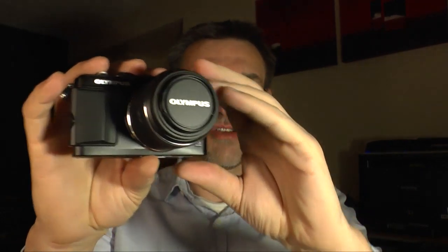Moin Moin and welcome to Ralph's Photo Booth. Today I want to show you my review of the Olympus Pen EPL5 — the newest member of the Pen family from Olympus. It comes with a 16 megapixel micro four-thirds sensor and interchangeable lenses, and it has some nice features I will show you in my review.